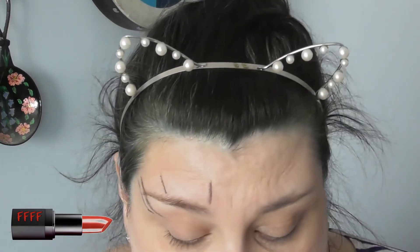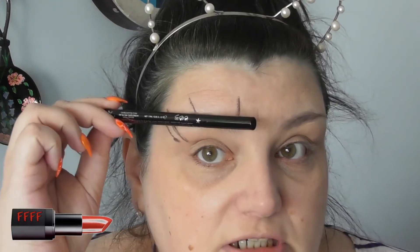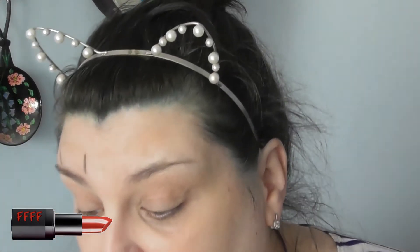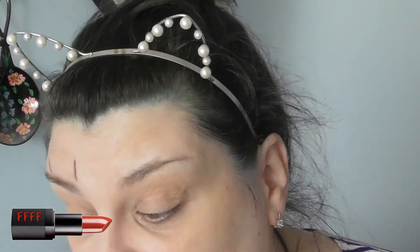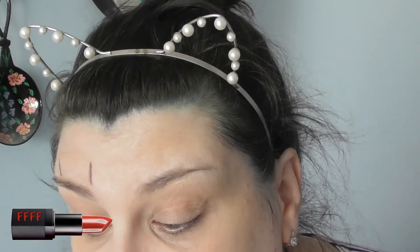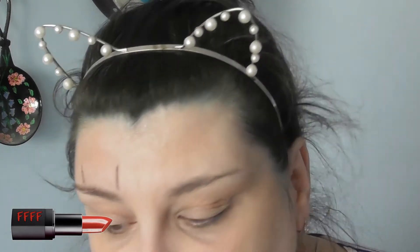For me personally, I have a straight brow. My bone structure means my brow doesn't naturally curve round, and I've tried doing that in the past and I didn't really like how it looked. So for me, the straight brow is actually the better option.